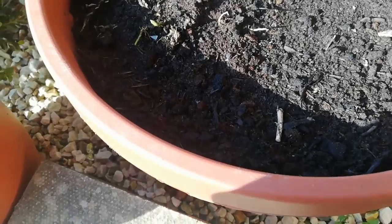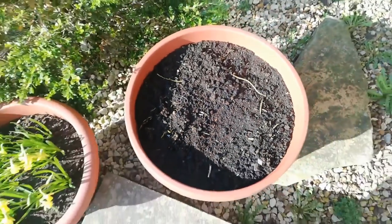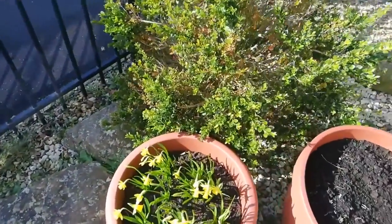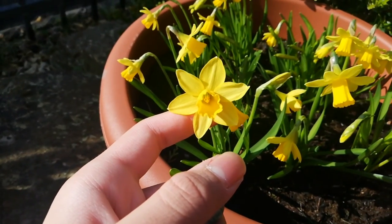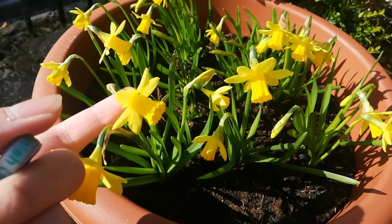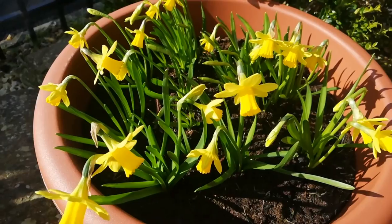The next thing I'm going to show you is my daffodils, which I planted in November — I also made a video about that, it's in the description. Look at these pretty yellow flowers! It's the first spring color I got to see in 2021 and it's looking really, really beautiful.